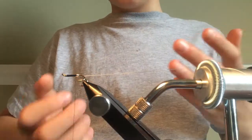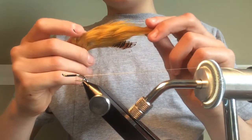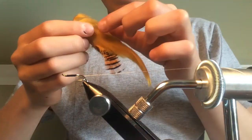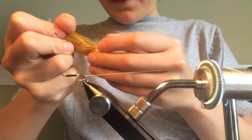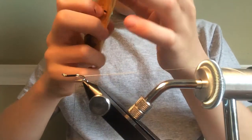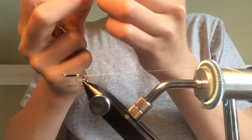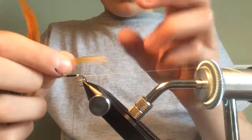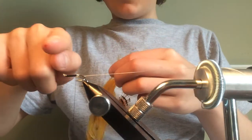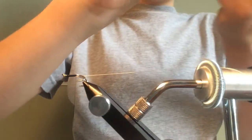Now we're going to be using some golden pheasant tippets. We want a good feather — not too chunky but looking good — so I'm going to take some of the feathers near the top of the golden pheasant. You want the feathers to curve upwards.